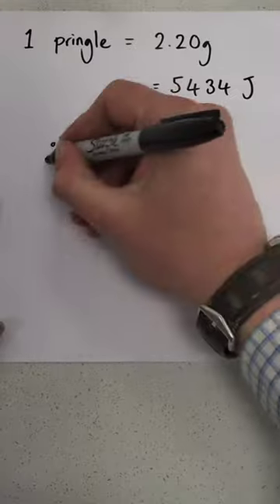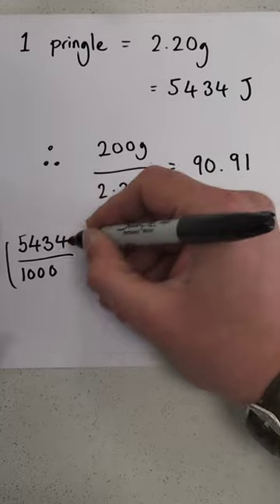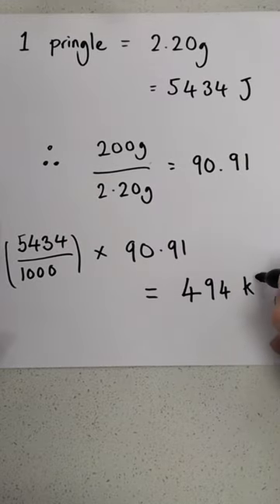The can contains an estimated 200 grams of Pringle, so we can calculate how much heat energy should be transferred by the entire mass of Pringle in the can, and the answer came out as being 494 kilojoules.